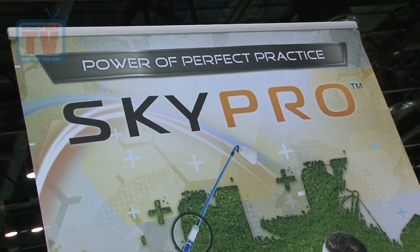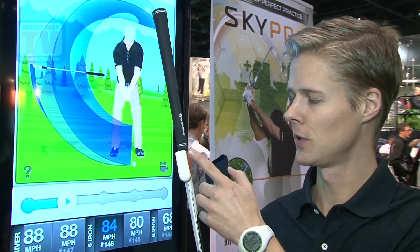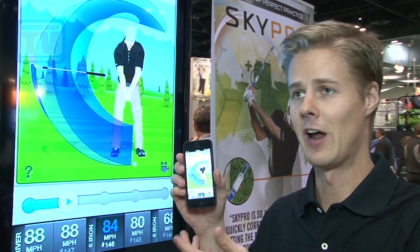This is SkyPro, a golf swing analyzer that fits on your golf club just below the base of the grip on your shaft. We measure the motion of your swing as you take a golf swing and transfer that directly over Bluetooth to your iPhone, iPod Touch, iPad, or Android device.